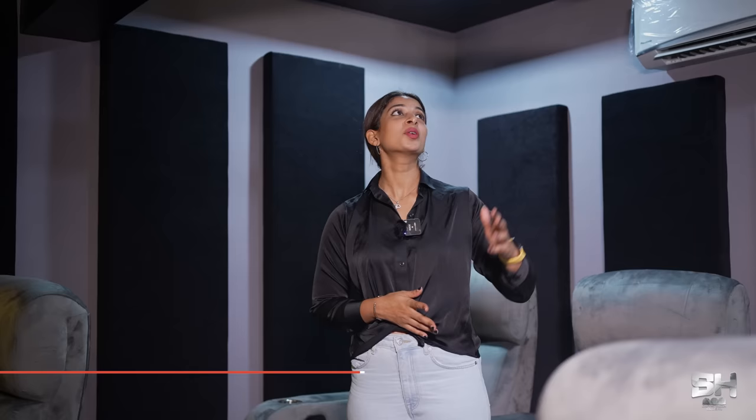Now let's talk about the audio-video configuration. We have used Dolby Atmos 5.2.2 configuration. For the projector, we have a full HD Optima DLP projector used in this theatre, and when it comes to the screen it is a 120-inch fixed screen. So we've covered room dimensions, audio-video configuration, and the screen.